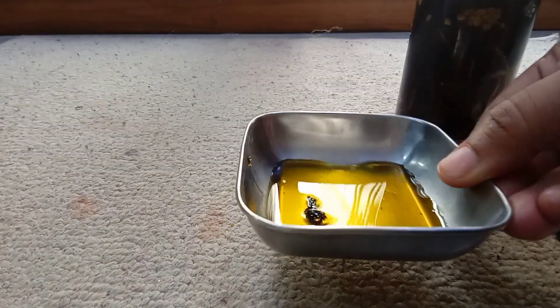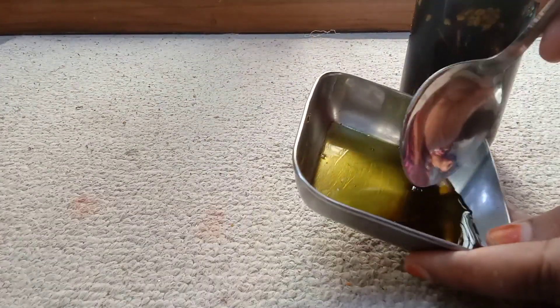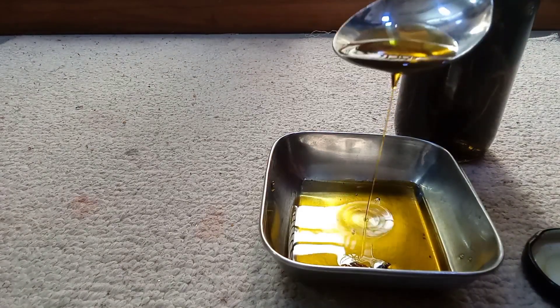I will share this video with you. Today, I am using this size. As you see, this oil will be mixed in this water. We will use this oil.